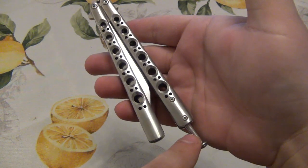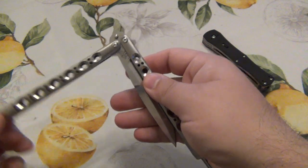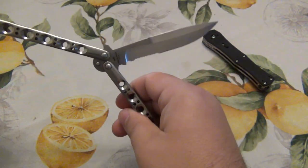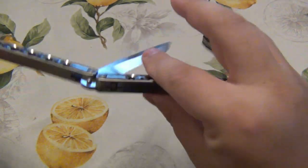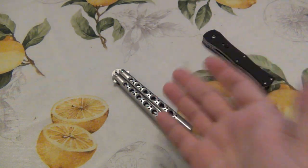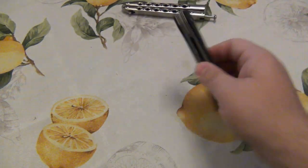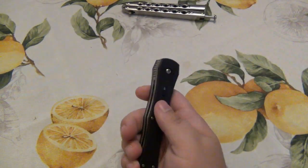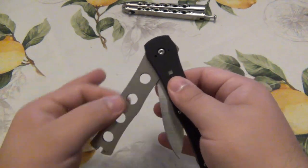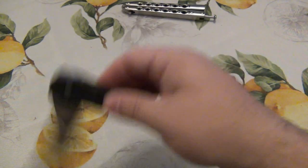The handle that usually has the latch is known as the bite handle. The reason it's called the bite handle is because the two things that can come in contact with your hand while flipping is the other handle or the edge of the blade, in which case you would get bit or cut. So what Michael Janich decided to do was create a design where you could not get bit. He took a two-handle knife design and put one inside the other.